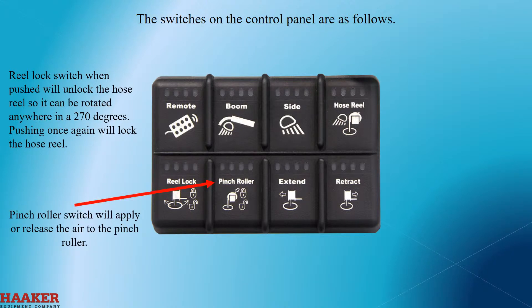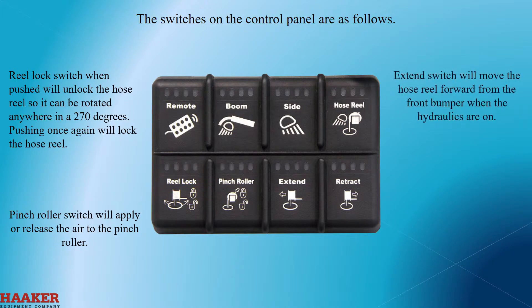The pinch roller switch will apply or release the air to the pinch roller. The extend switch will move the hose reel forward from the front bumper when the hydraulics are on. The retract switch will return the hose reel back to the front bumper.